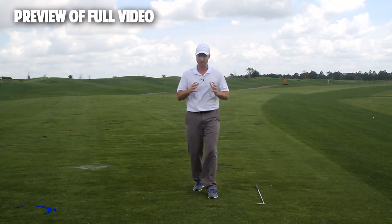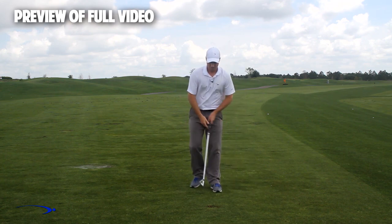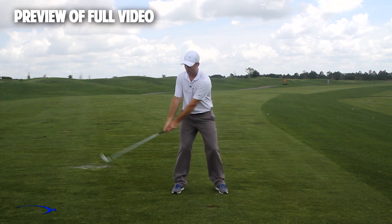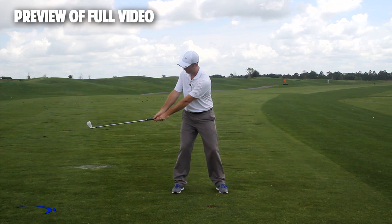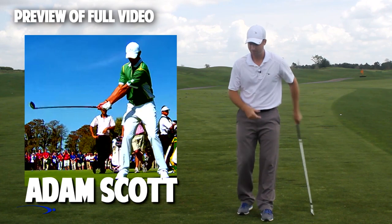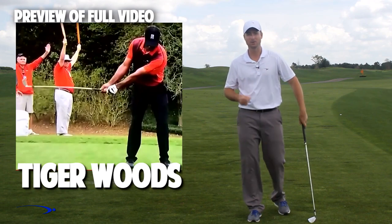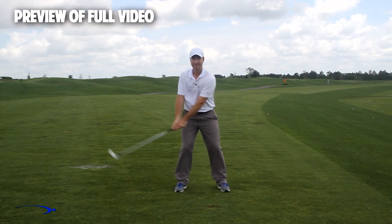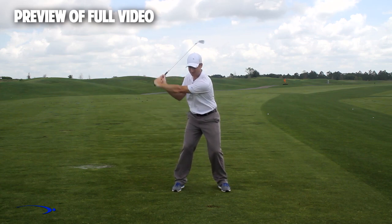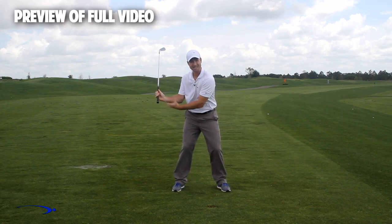The exact same thing happens when we're building lag in the golf swing. What we want to do is have a very low and wide takeaway throughout the swing — I'm not going to set my wrist early at all. If you look at a lot of the top players like Adam Scott, Rory McIlroy, Tiger Woods, all these players are using a wide takeaway and not getting very much wrist set, so that later in the swing as we start down we can increase this wrist set. We're really only going to max out this angle of lag for a split second in the downswing.